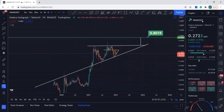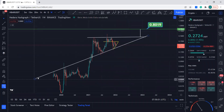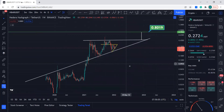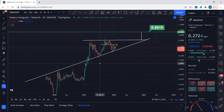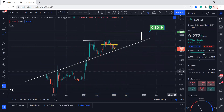Hey guys, welcome to my YouTube channel. Let's quickly cover HBAR — it's been a while since I've covered it. You can see we had this support line and this resistance line for HBAR, and we are making this beautiful ascending triangle.